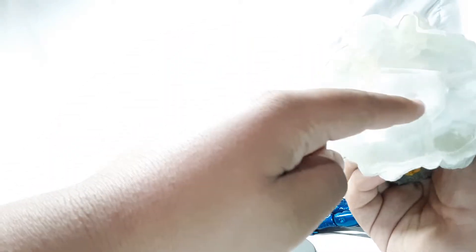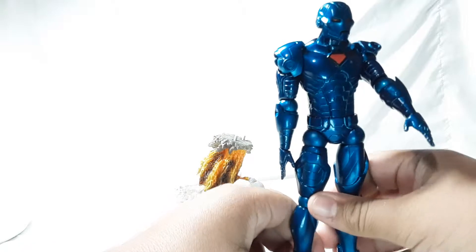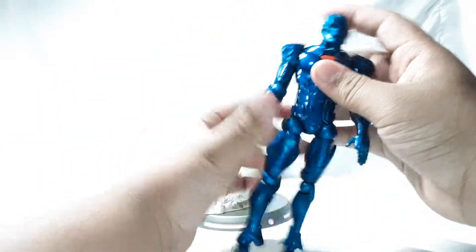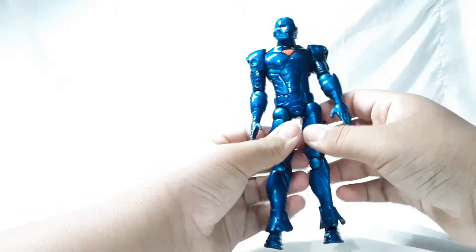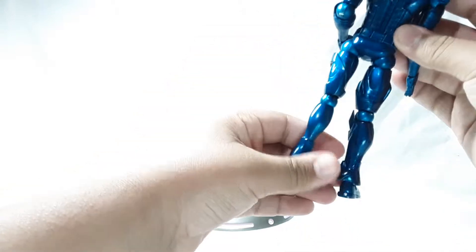You have two peg holes right here, and you just plug it in just like so, but I won't do that right now. Here is the Iron Man figure — this is freaking awesome, I do like the stealth look. I like the blue color. Nice sculpt; I do like how they have all this detail on the figure.